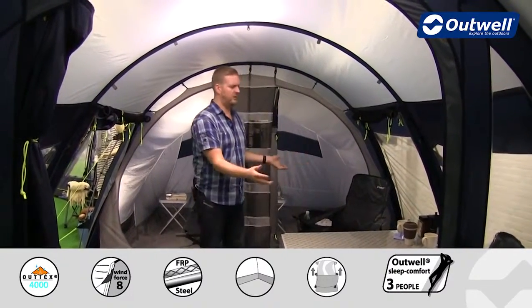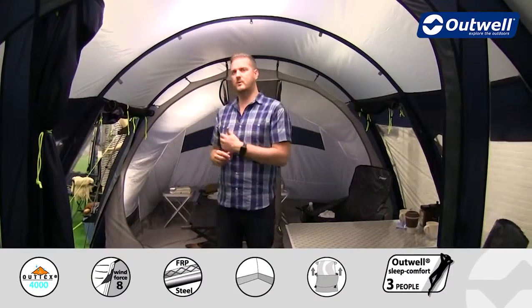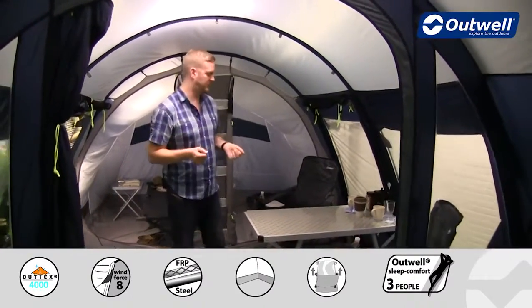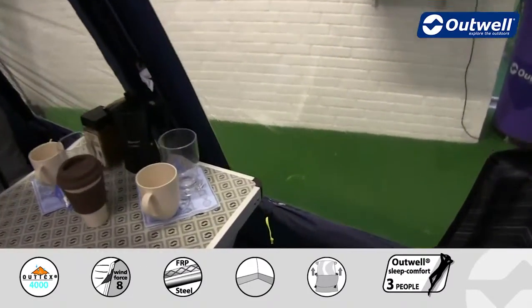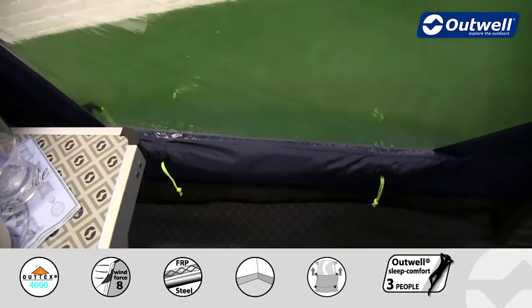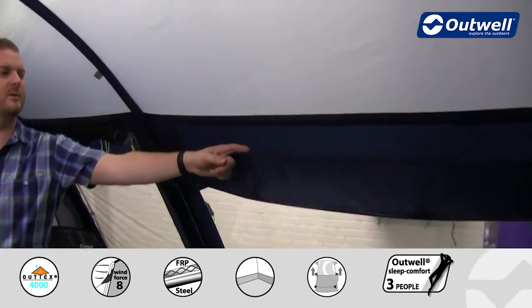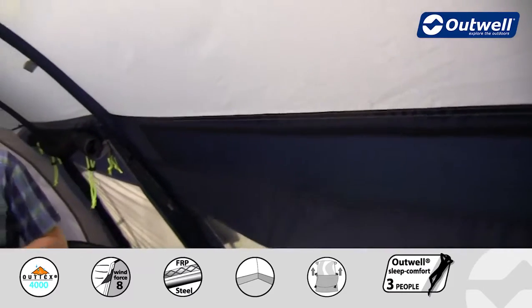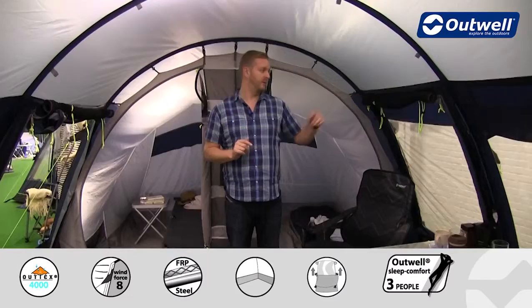The tent itself is very spacious — even though it's a four man tent. I'm quite tall at around one metre 95 and I can stand up in here no problem at all. We have two large chairs, a table, some storage, and there is still plenty of space. That's accentuated thanks to large windows all the way around, allowing lots of light in. If you want some privacy, each window has its own curtain which can be toggled halfway up or fully closed. The strip of mesh at the top corresponds to our aerofective ventilation from the outside.